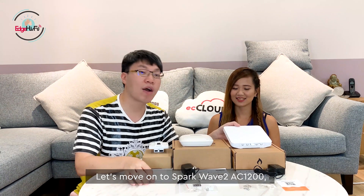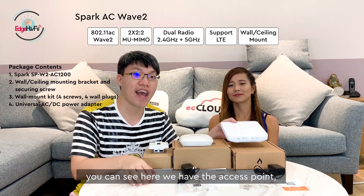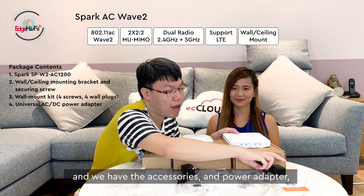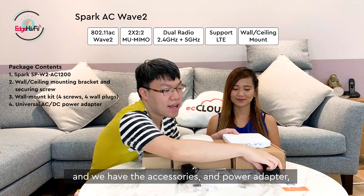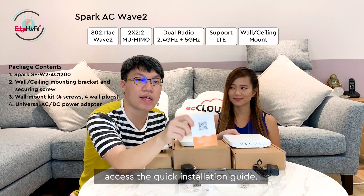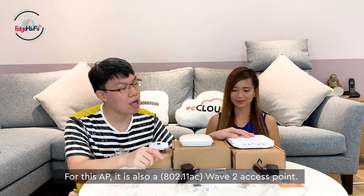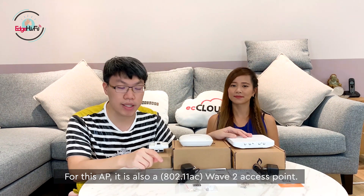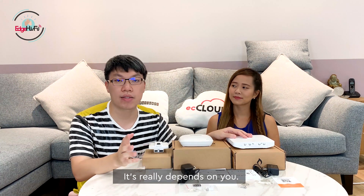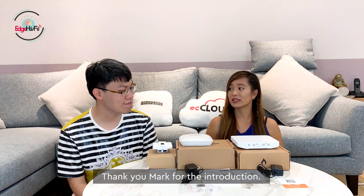Now let's move on to the SPOTW-2 AC-12000. You can see we have the access point itself, the accessories, the power adapters, and the quick installation guide with a QR code to access the quick installation guide online. This is also a wall-mountable access point — you can mount it on walls or ceiling as well. For today, I'll pick this one. Thank you, Mark, for the introduction. You're welcome.